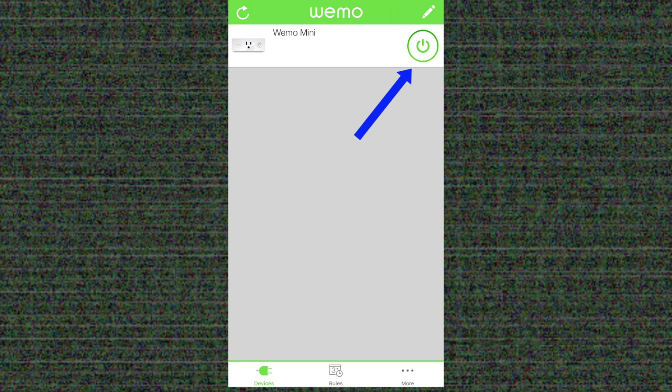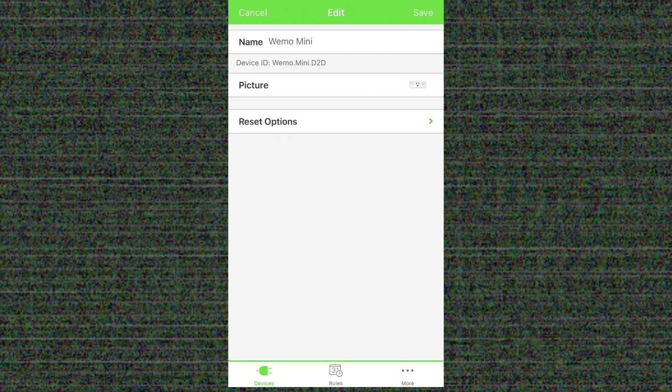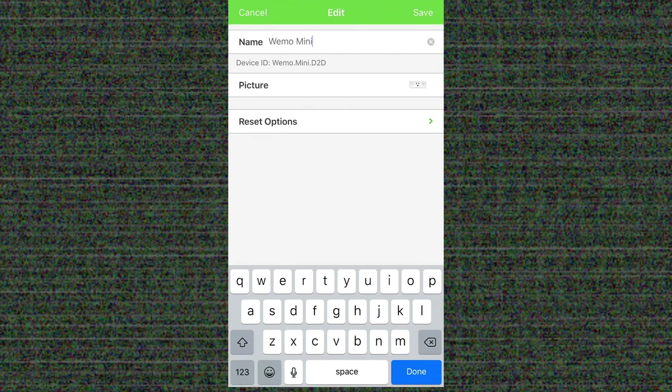Clicking it turns the device on or off. You can also alter the settings for the WeMo device, such as its name. One thing to remember when naming things is that this is also the name that you are going to use to interact with the device from Amazon Echo or Google Home.